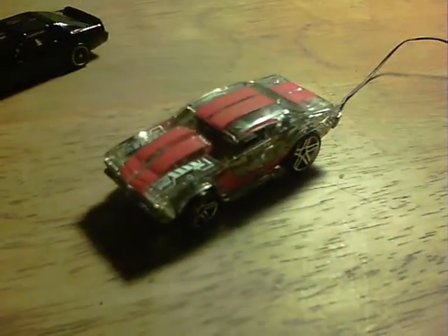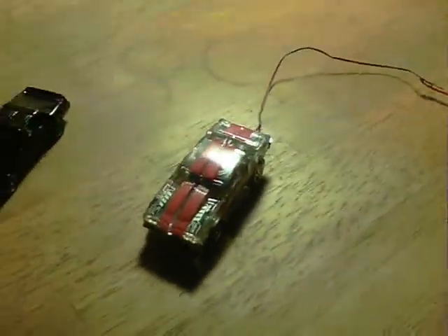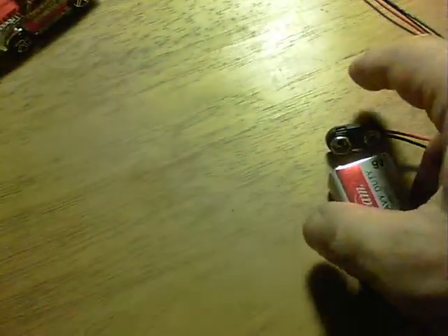So I've got this 69 Chevelle instead. I built up a circuit and put it inside. We connect up to the 9-volt battery — and there we are: Knight Rider lights on the front.